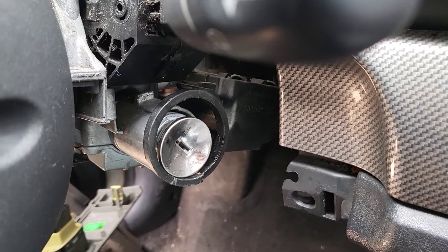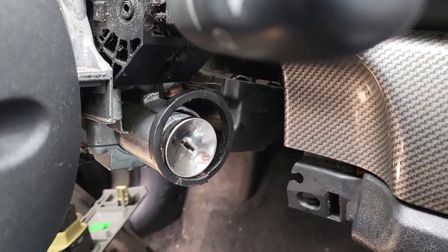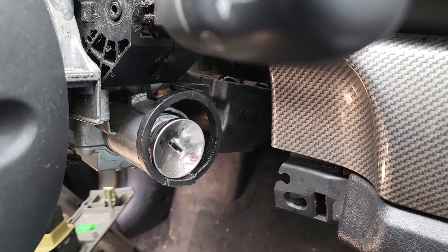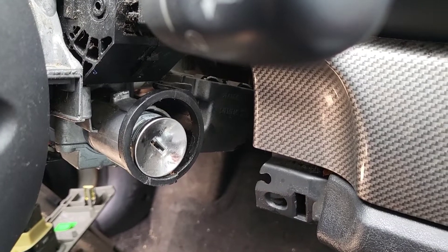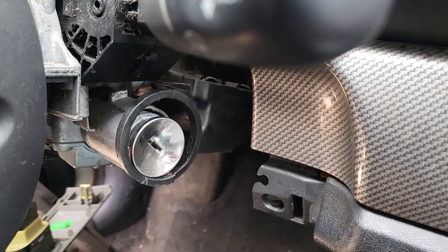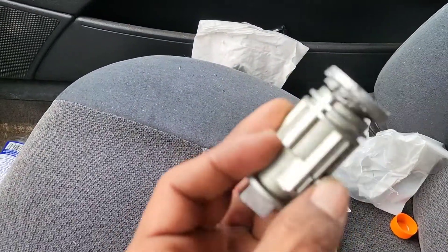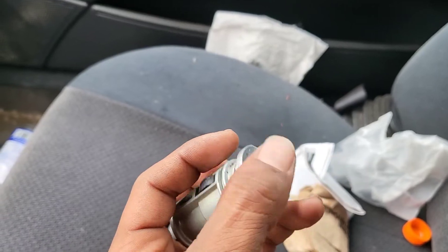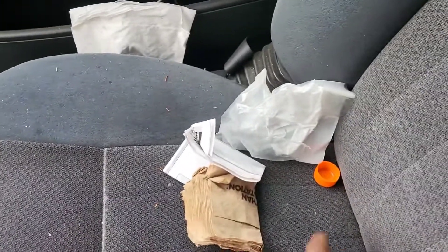If you run into this problem and can't turn it, you're gonna need to get a new ignition lock cylinder. I had to use a hammer and some WD-40, stick the key in there, and smack on the end of it gently until I could get it to turn. Then I was able to release it — push up on it with a little flathead, put it in the run position, it slides out.